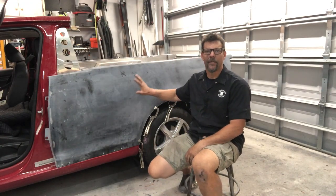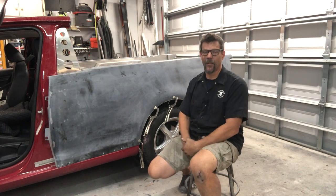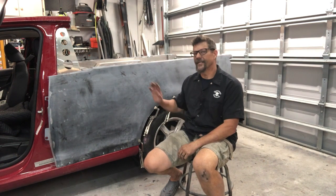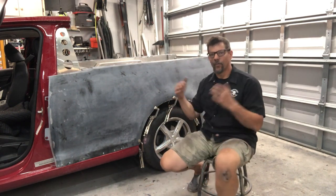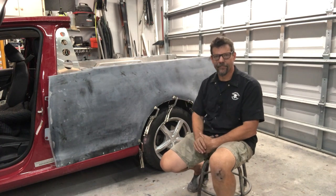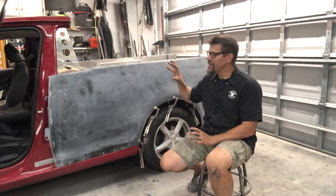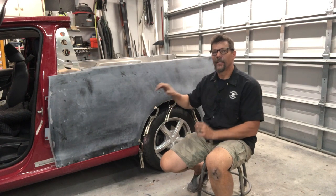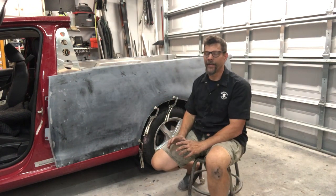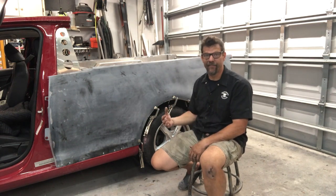Make sure everything is done underneath the quarter panel before you put it on — nothing is more frustrating than getting it on and realizing you didn't finish the wiring or get the tie-down in. Do a good review first. Then trial fit the quarter panel a couple of times to make sure you can get it exactly where you want it every time. Nothing is worse than having panel bond everywhere while the panel won't go where you want and you're sliding it around making a mess.